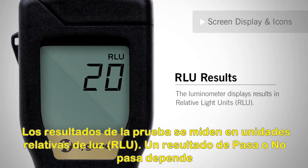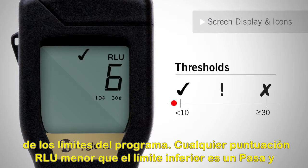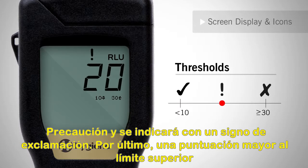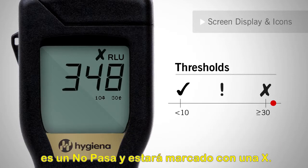Now we will cover screen display and icons. Test results are measured in relative light units. A pass or fail result is dependent upon the program thresholds. Any RLU score less than the lowest threshold is a pass and will be indicated by a check mark. A score in between the pass or fail threshold is a caution and will be indicated by an exclamation point. A score greater than the top threshold is a fail and will be marked with an X.